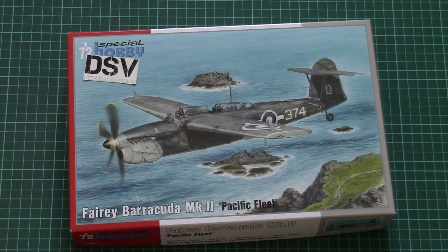Hello everyone, today we have a new video review and this time we are going to check a fresh release from Special Hobby. As you can see, that's a 1/72 scale kit — it's a Fairy Barracuda MK2. This edition is called 'Pacific Fleet' and now we have a chance to check it closer in our video.